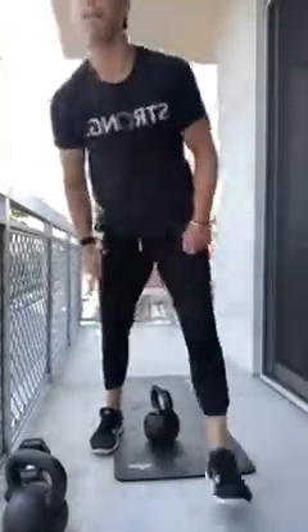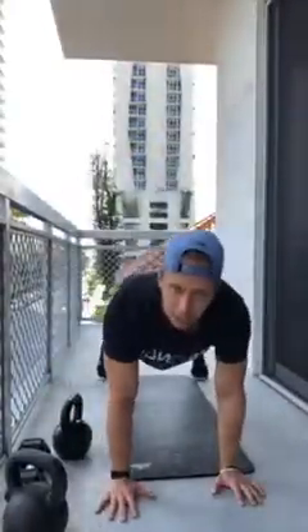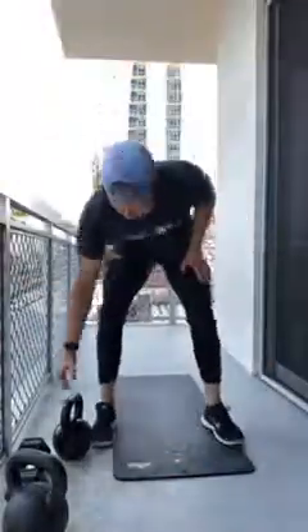Now left side: rows, snatches, and squat presses — five each way. That's round one, two more rounds to go. If you're going bodyweight with no weight, for rows do bodyweight renegade rows in a plank; for snatches you have burpees; for squat presses just do bodyweight squats. Please remember to breathe — this is important.